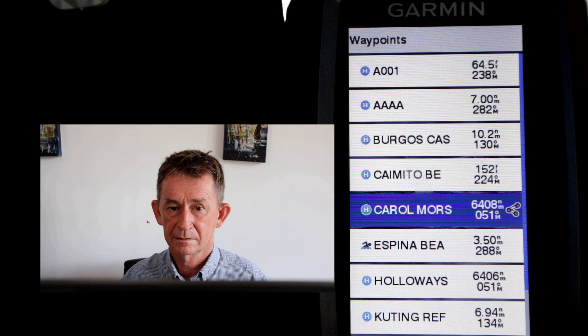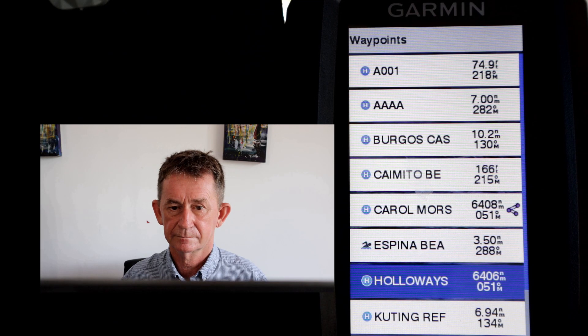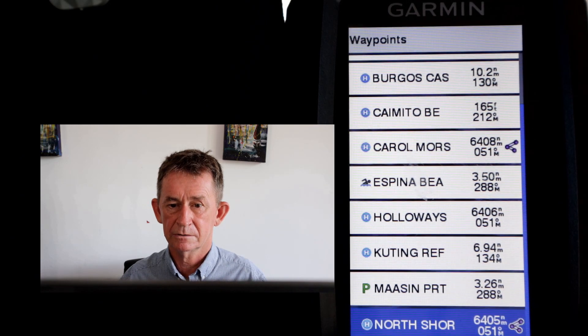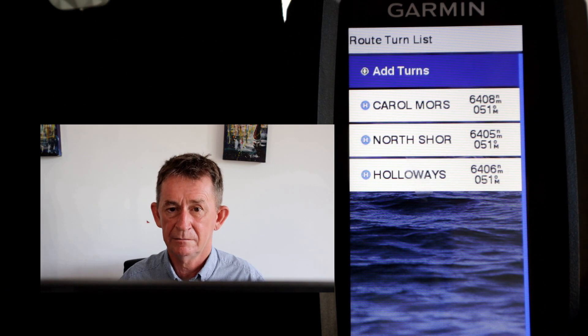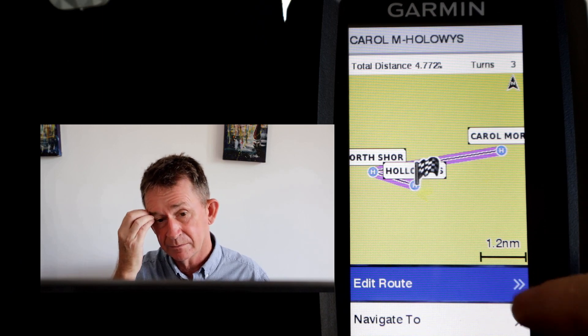As you see, Car Morris is there. We click on Car Morris — that's the start of our route. So we're going from Car Morris to North Shore. We click North Shore, then Next. You can see the little symbol on the side after you press Select. There are the three of them selected now. So our route goes from Car Morris to North Shore to Holloway. That's how simple it is to do these routes.